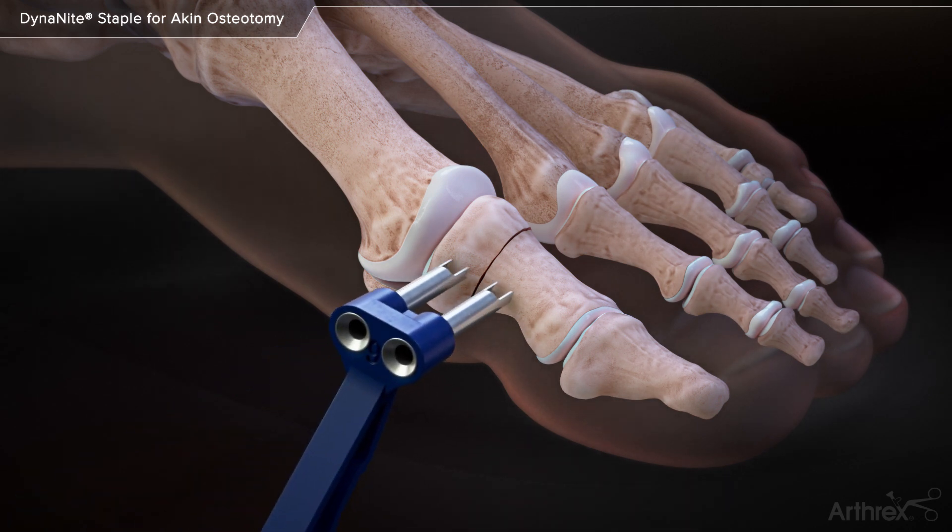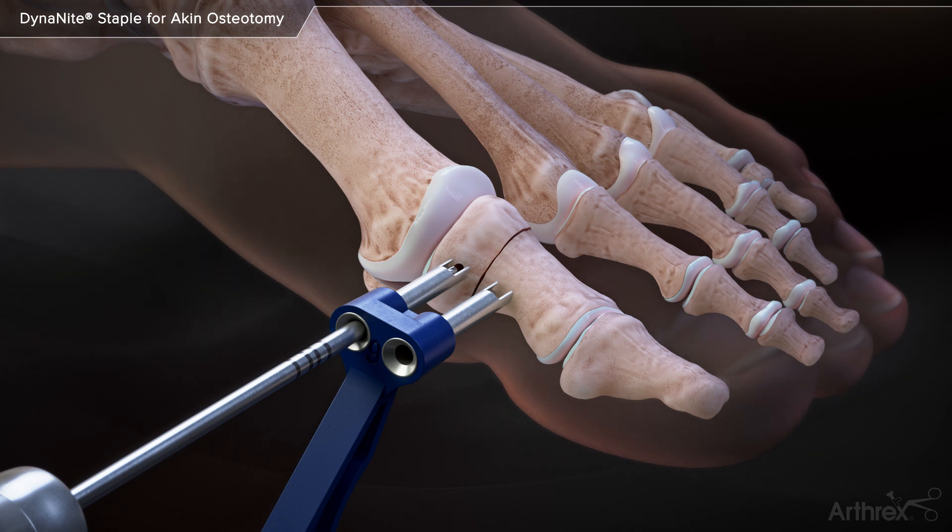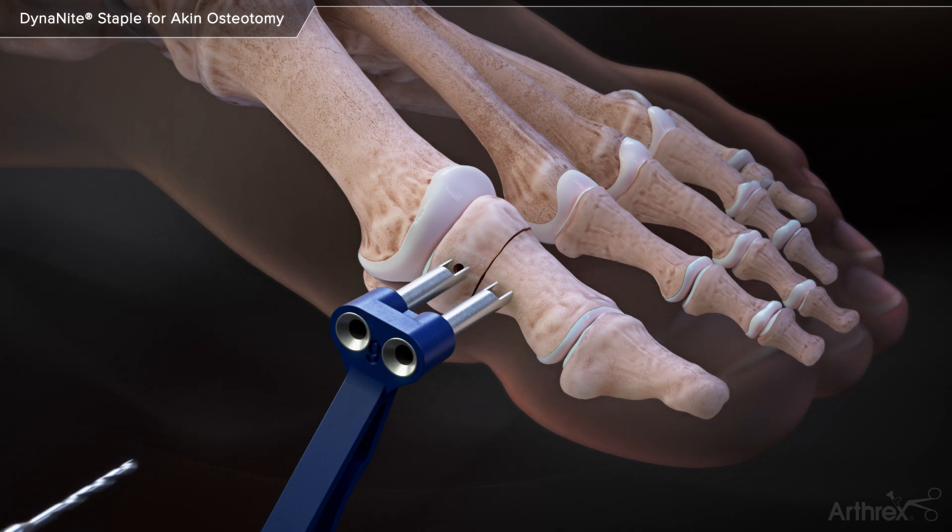The Dynanite Drill Guide is centered across the osteotomy site. A 1.6mm Dynanite drill bit is used to drill the first hole in the proximal portion of the osteotomy site. The drill bit is laser marked to help drill to the correct depth.